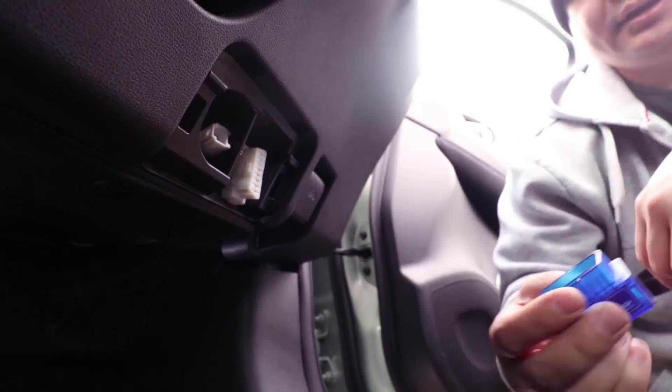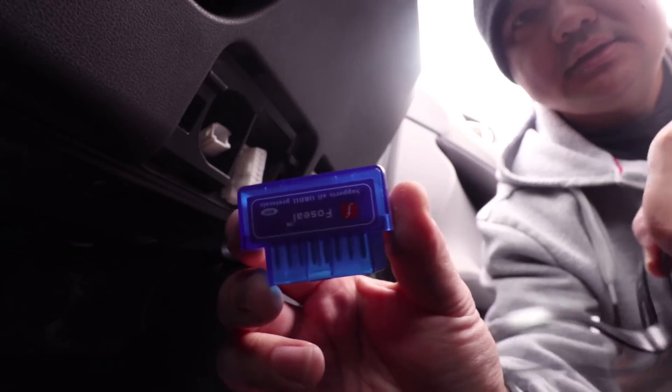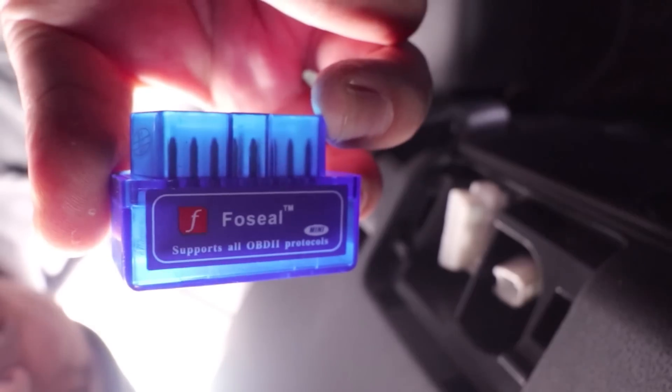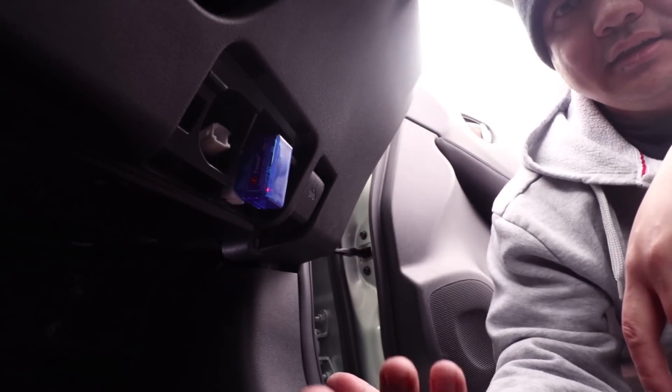There are two ways you can do this. This is the OBD2 connector, and this here is the OBD2 that I got off the internet - I'll put a link below. All this does is it basically just sticks on here and that's it, so it's on now.